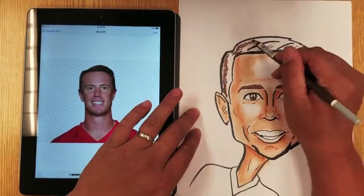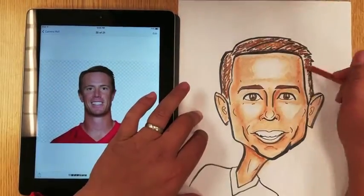With his hair, same thing with pastel pencils — two different browns and then blended it in. All the blending I did with my pinky.